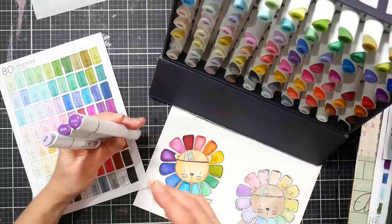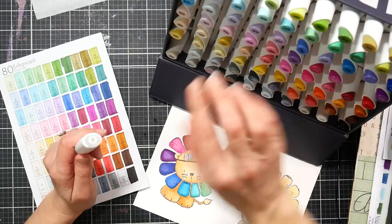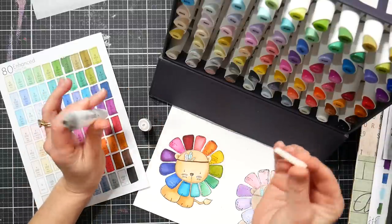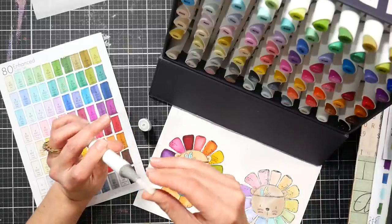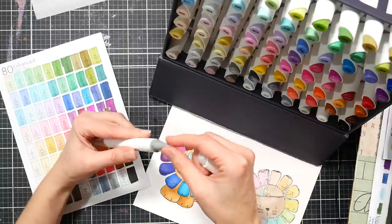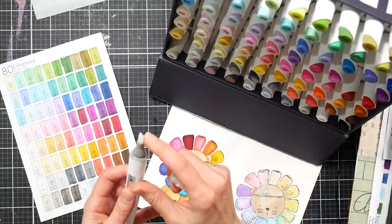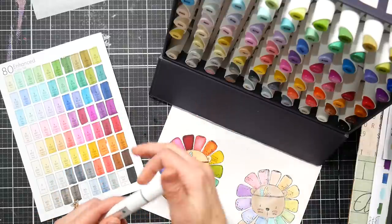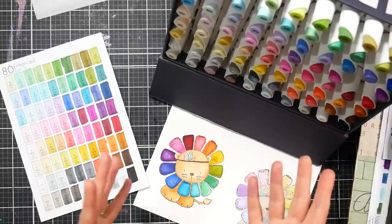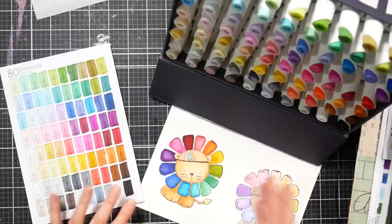These markers use the same color system as the old Artify style, and it also seems to be the same system that Altenew uses. Altenew does sell refill inks — around $6 or $7 a bottle, a pretty good-sized bottle — so if you want to refill one, that's what I would do. I'd pull out the chisel nib and just drip ink in. The nibs come out nice and easy without tweezers — just gently pinch and pull. I think that's part of why these are priced higher than the brush markers.